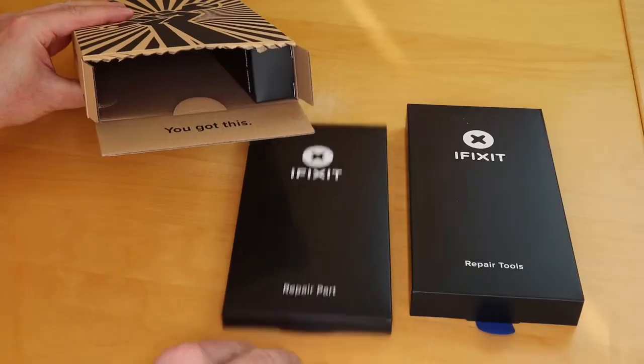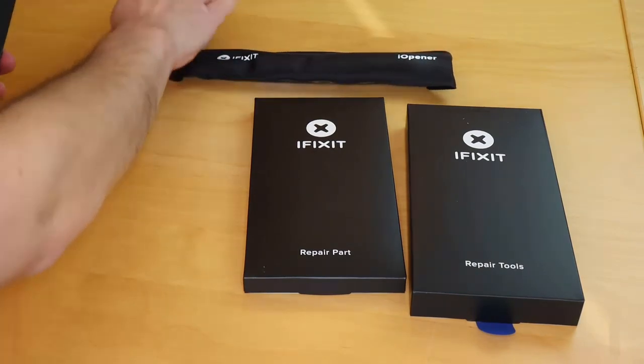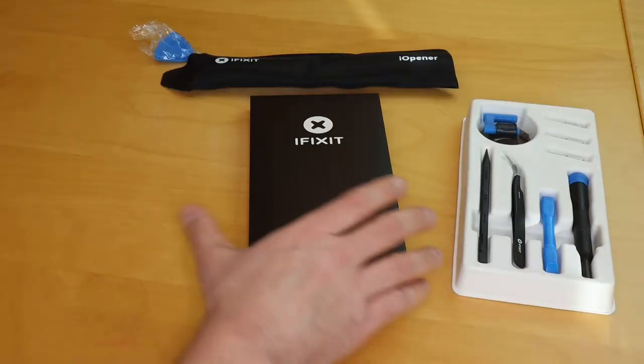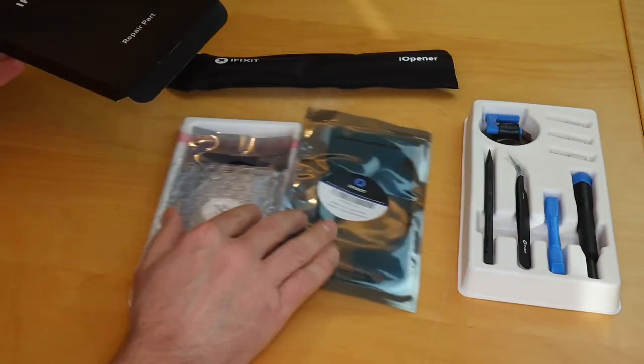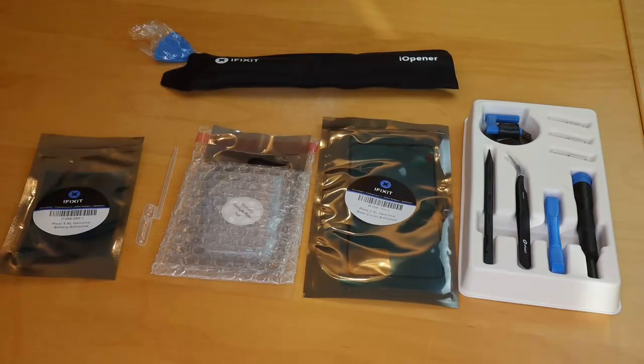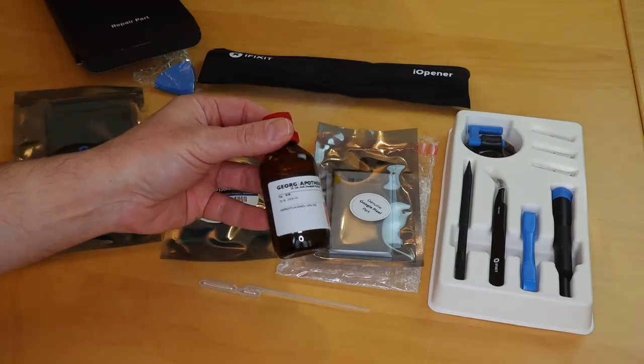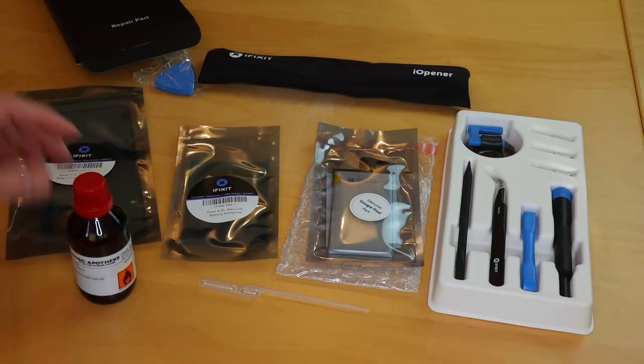I ordered spare parts and tools for the replacement from iFixit. No, they have neither ordered nor sponsored this video. But they have all the parts, even an original replacement battery from Google with adhesive stripes. There is only one additional thing I need: isopropanol from the pharmacy.